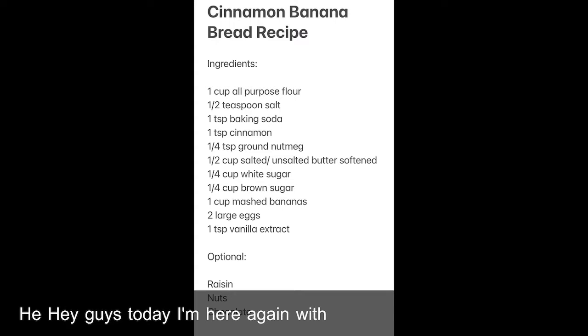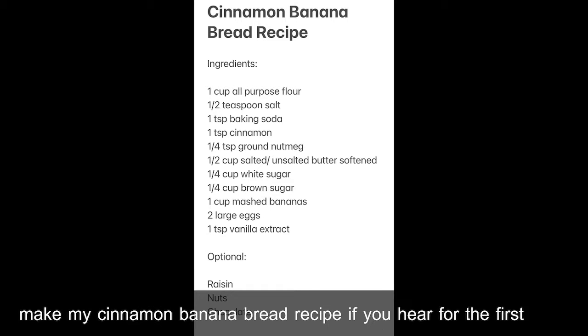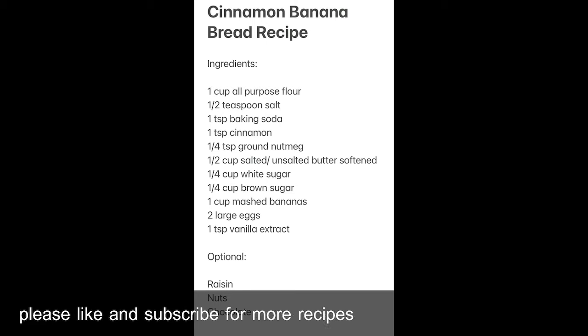Hey guys, today I'm here again with another recipe. I'll be showing you how to make my cinnamon banana bread recipe. If you're here for the first time, please like and subscribe for more recipes.